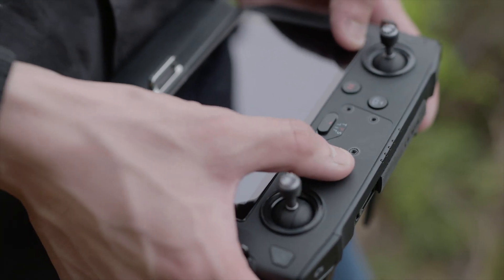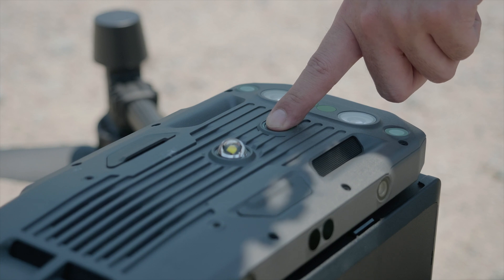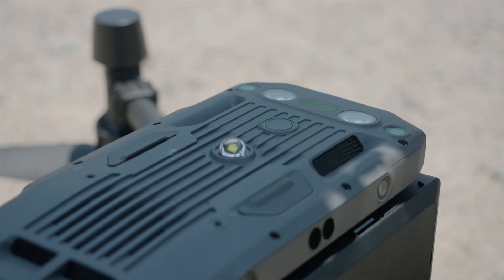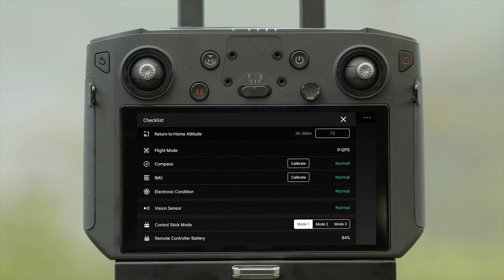Press the power button of the remote controller once and then press and hold to power on. Launch DJI Pilot. After linking, tap Manual Flight. Check for any errors in the checklist.